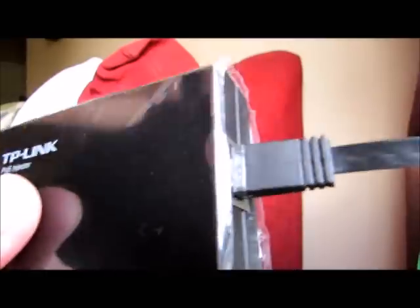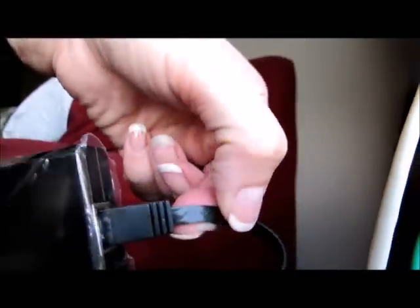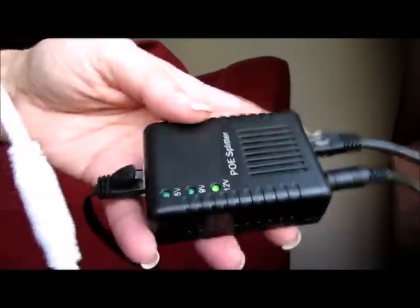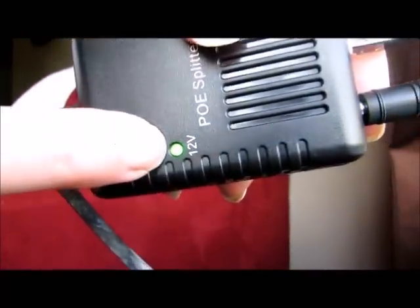From there, on the other side of the injector, I have another ethernet cable — this one is a flat one, it doesn't matter, they make them flat now too. You can see the flat cable goes into the splitter here, and it is set to 12 volts, because that's what the camera says it should be at.